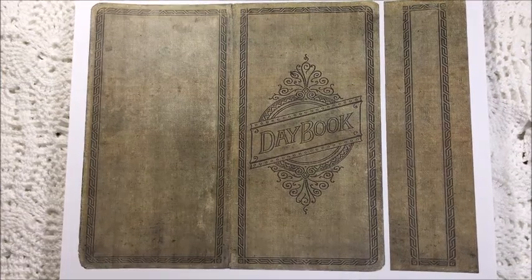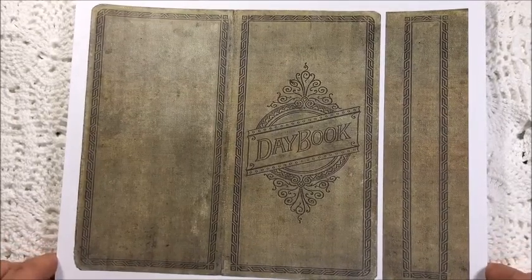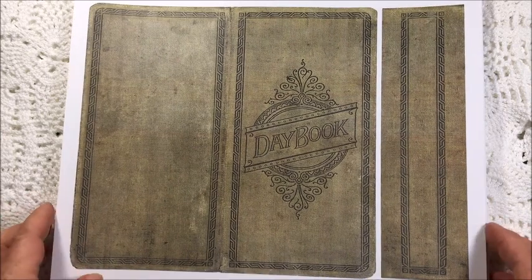Hello and welcome to my craft room. Today I'm going to show you the papers that I'm going to use in making my next design team journal for Studio 28E. This package is called the Fairy Daybook.